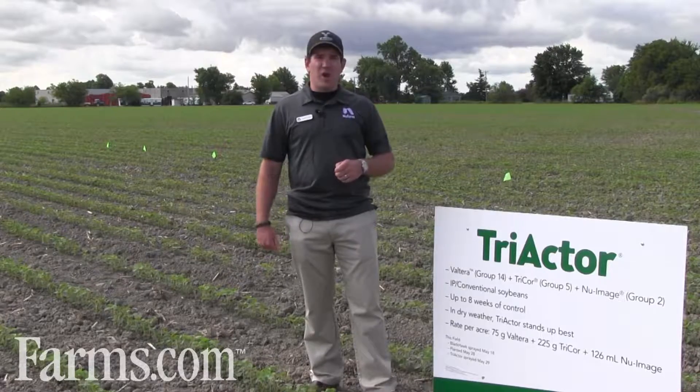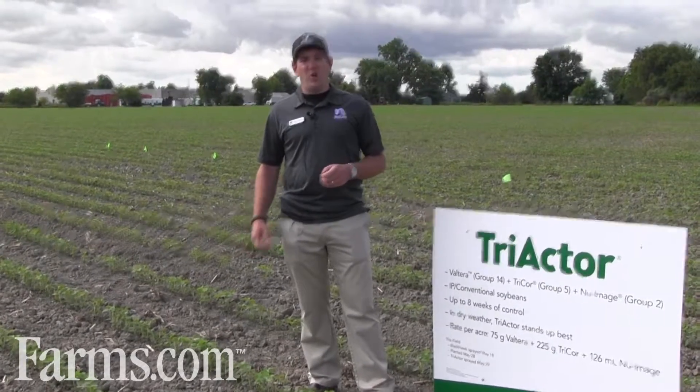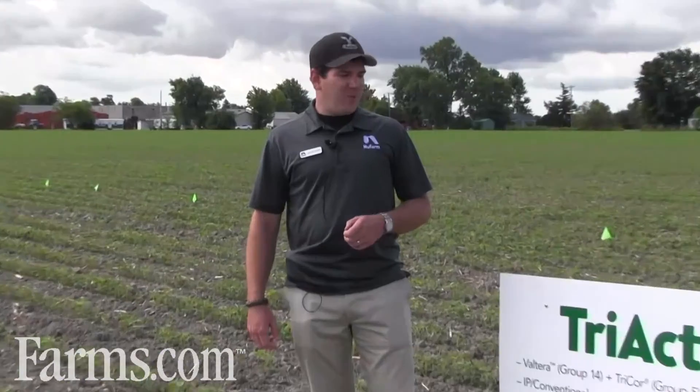The first two products — Valterra and Tricor — really bring us broadleaf control with a little bit of grass suppression. By adding in New Image, the Group 2 product, we start to get much better grass control, and that also helps with some of the smaller-seeded broadleaf weeds. We're targeting this product to the IP or conventional soybean grower for season-long control, with a guarantee of eight weeks of control on all labeled weeds — a list that any ag retailer will know.